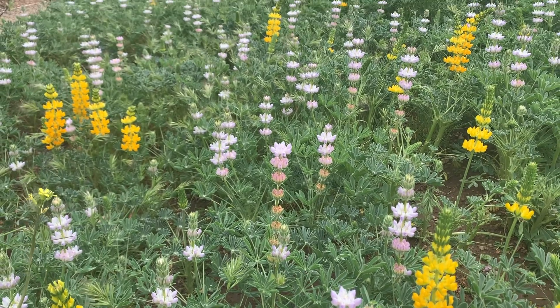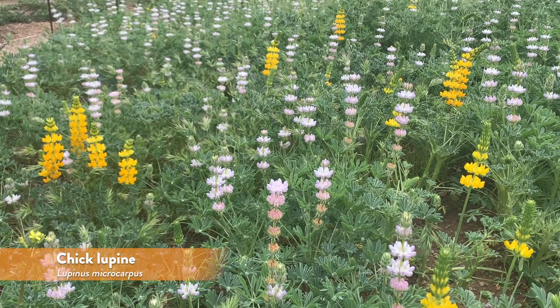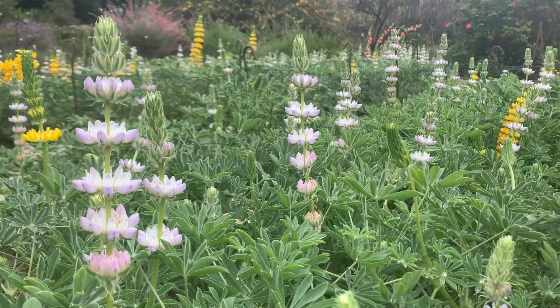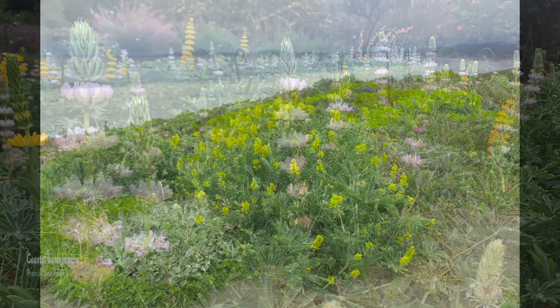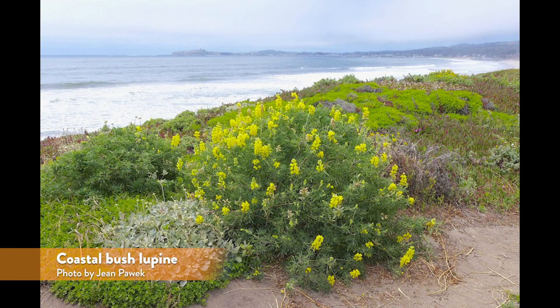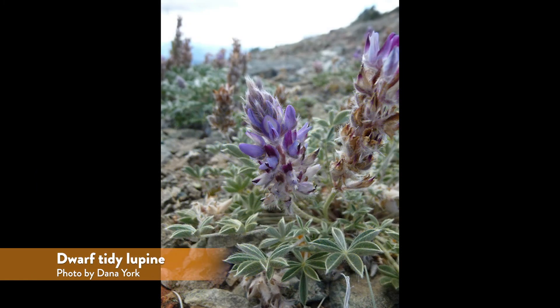For instance, flowers of the chick lupin can be white, yellow, pink, or purple. It's no surprise that these are a popular garden option for native plant enthusiasts. There are over 75 species of lupin in California and they can be found from coastal environments to high alpine mountaintops.